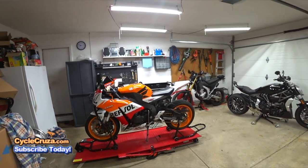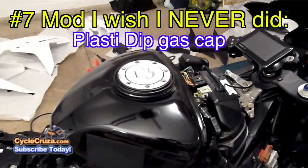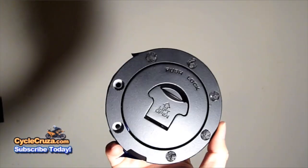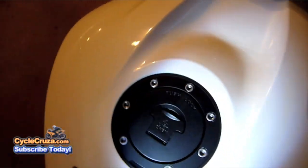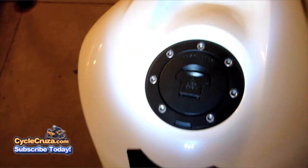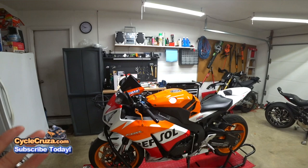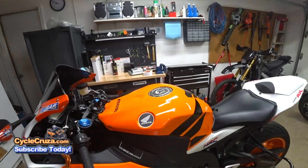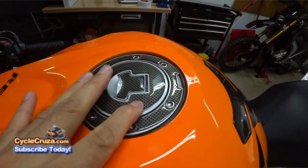Number 7 on the CBR600RR: the worst mod was plastic dipping the fuel cap cover. When I spill gas getting fuel, it discolors it, and I ended up scratching it off — just junk. If you want it to look better, just get one of these carbon fiber sticker kit deals with a pad, which protects it and looks cooler without that cheesy plastic dip.